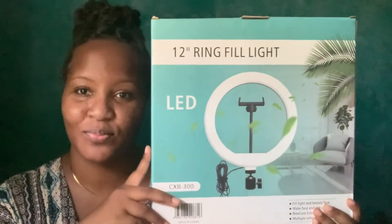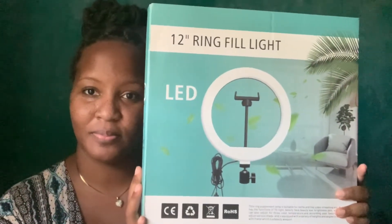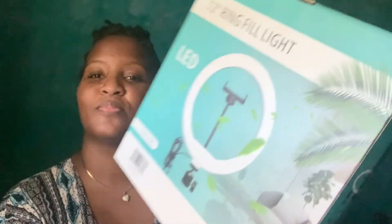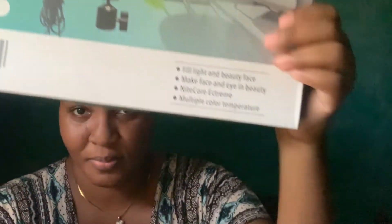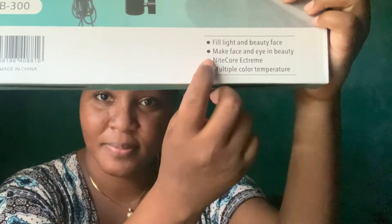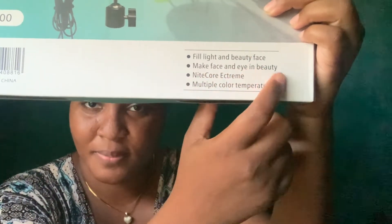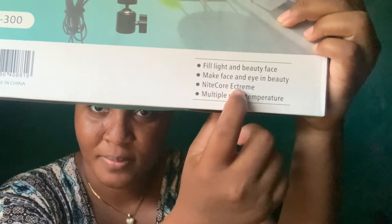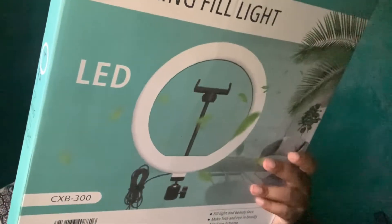I got it for only 3,500. Yes, you heard me right! Don't ask me which store it is because I really don't know. I can tell you that it's on Orange Street, on the left-hand side going down — that's all I can tell you. It is a 12-inch ring fill light. I won't read the description because it had a lot of typos, so you know this is a knockoff.